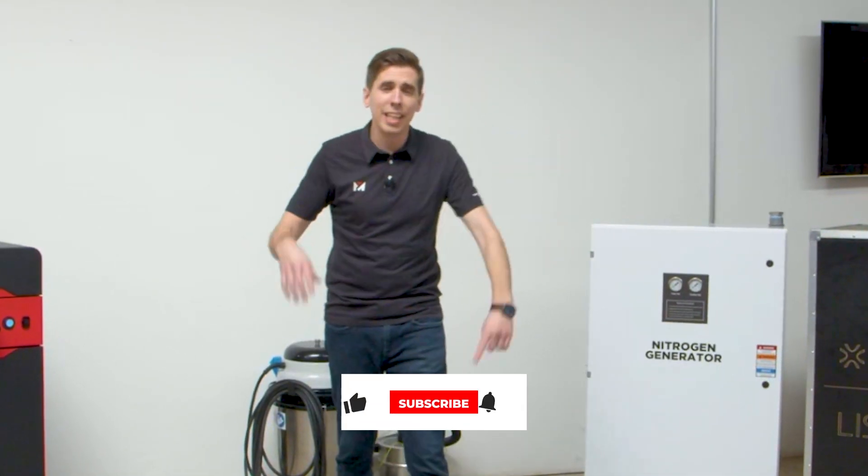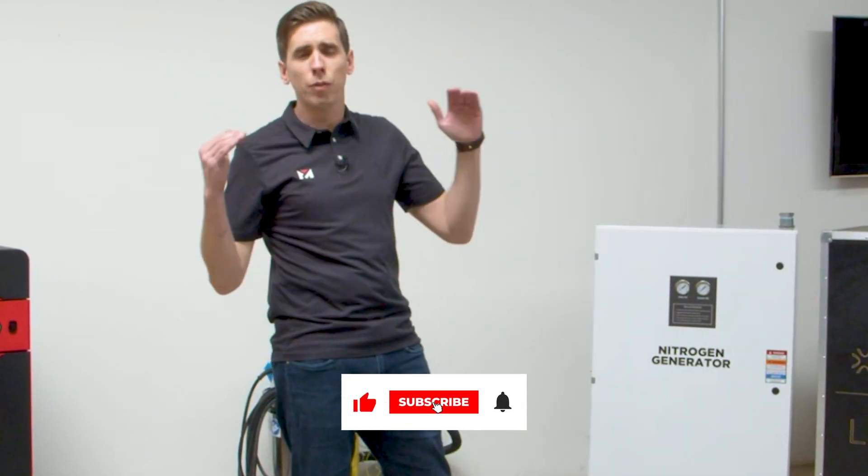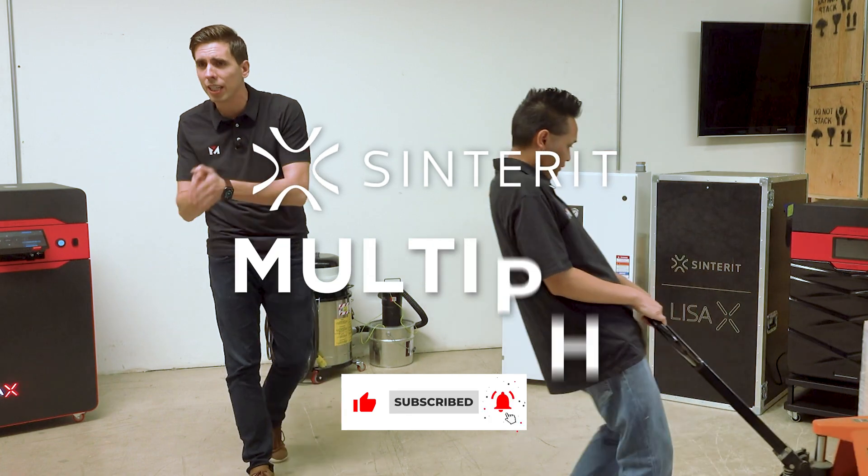All right guys, we've got another one for you today, and that is the brand new 2024 Sinterit Multi-Powder Handling Station.